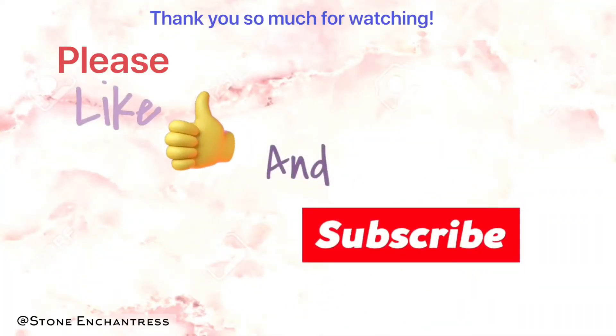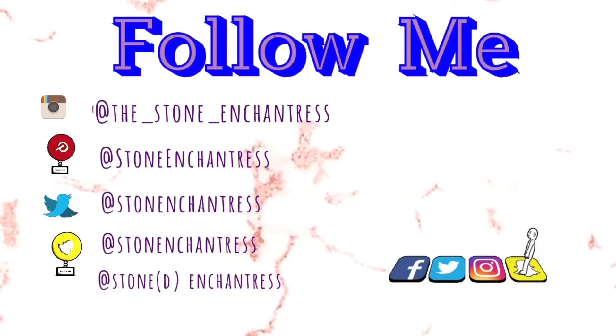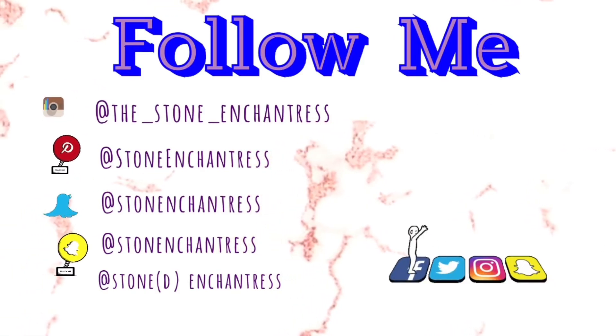Alright, thank you so much for watching! Please like and subscribe if you enjoyed the video. I would love to chat with you and hear any of your ideas for some makeup, so you can follow me at any of these social media accounts. Alright, take care guys — I'll talk to you soon. Bye!